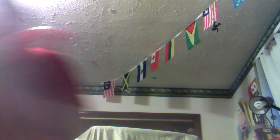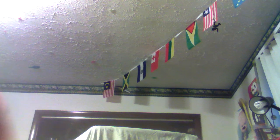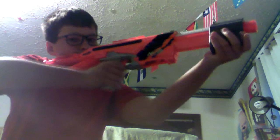Included with this blaster is the gun itself and a copy of the Worker stock, which you can buy on Amazon, but this version is stronger. It's probably the best Nerf stock there is right now — better than the Retaliator stock.